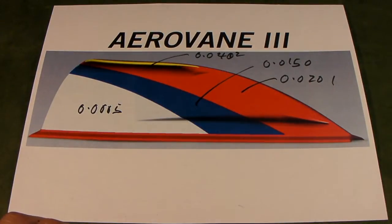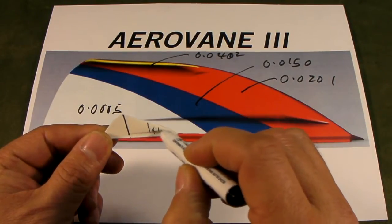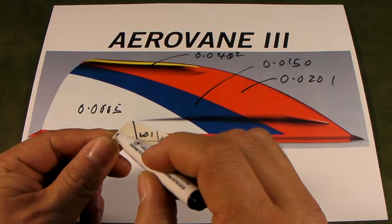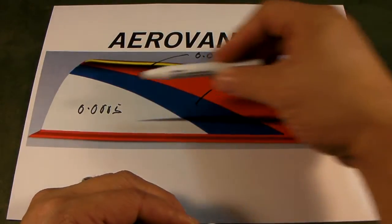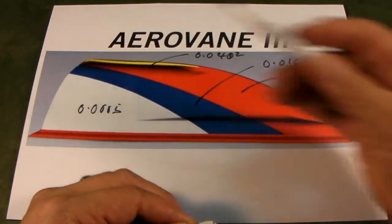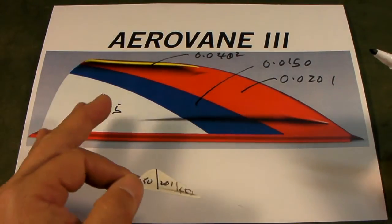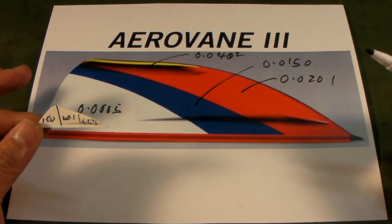You can see the zone difference between Erving 2 and Erving 3 is quite significant. The 402 area, the 201 area, and the 150 area — as air flows through, this is a much more efficient approach towards zone texturing. This is the first difference in aerodynamic improvement between Erving 2 and Erving 3.